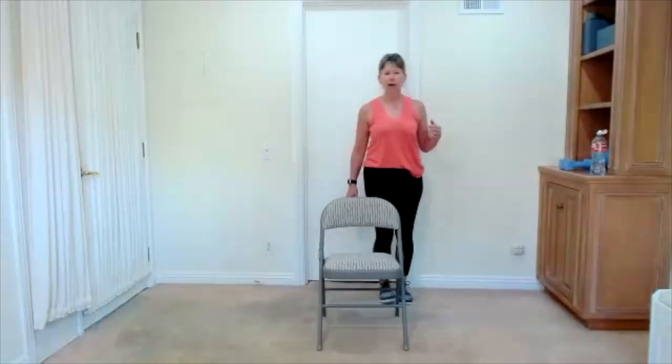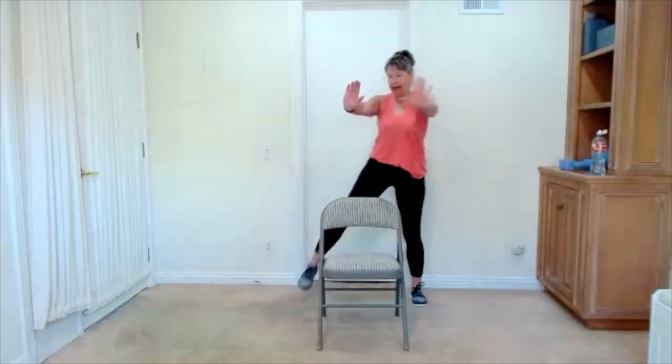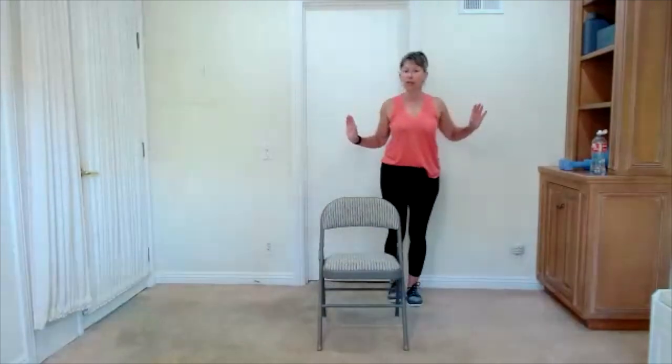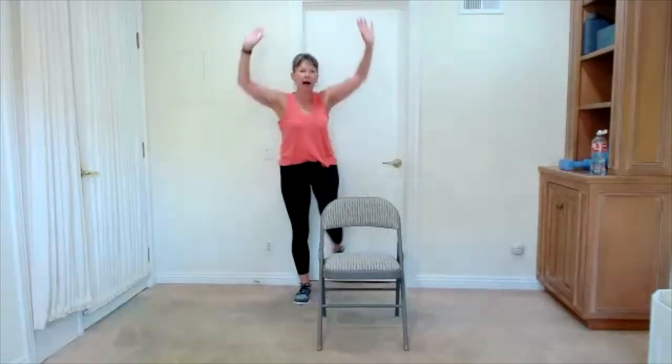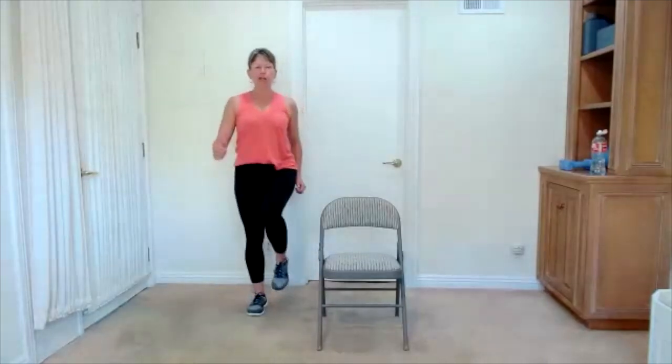We're going to bring ourselves far enough behind our chair to take some step touches. This is going to be however big or small you want to make it. I like to add a step up and over for myself — the size just depends on the day. A little push forward with my arms as a little added challenge. I'm pushing to the front today, but pushing up is even more challenging — a great option. When you finish this one, stay on the side, add a little march. Marching works your balance — we're on one foot at a time. Stand up tall, think about lifting the knees.